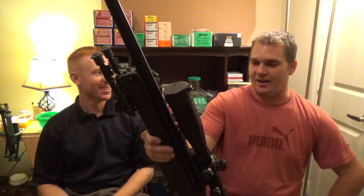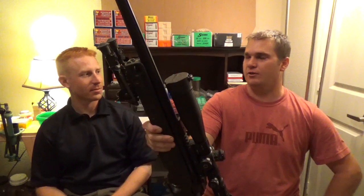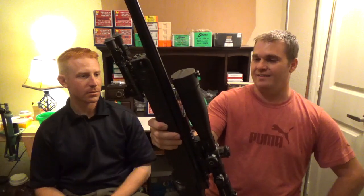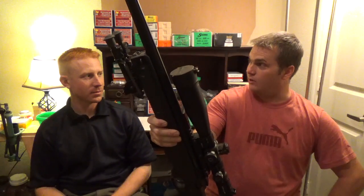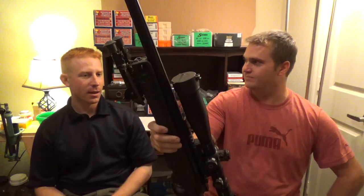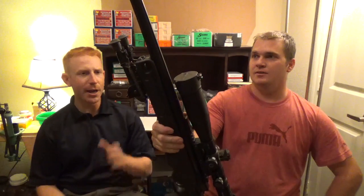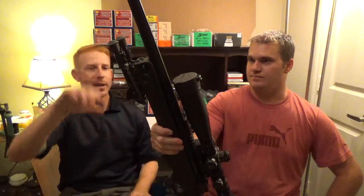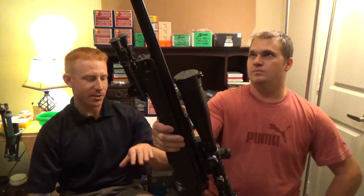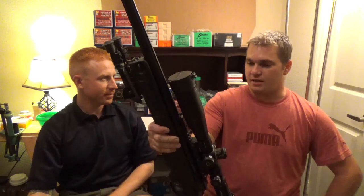This is your Accuracy International Arctic Warfare Super Magnum in .338 Lapua, commonly referred to by the military as the L-115A3, which currently holds the world record for longest sniper kill at around 2,400 meters. This whole setup is one system — the Arctic Warfare system is the chassis, the scope, the action, all of that together. That is a correct statement.